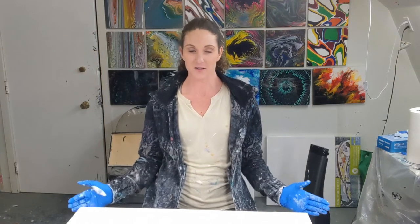Hi everyone, it's Sarah from Nova Scotia. Welcome back to Colorful Creations. I'm gonna do a dutch pour today on a pretty big canvas — it's 24 by 30.